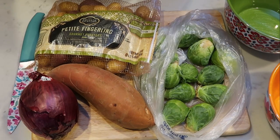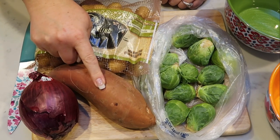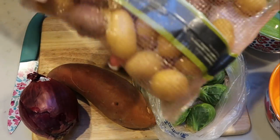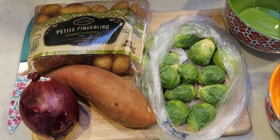The first thing we need to do is chop. We're going to go ahead and slice the stem off of the Brussels sprouts, cut them in half, peel and dice the sweet potato, cut our onion into wedges, and cut the fingerling potatoes in half. So let's get chopping so we can get the sheet pan dinner in the oven.